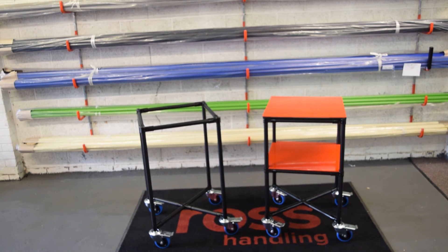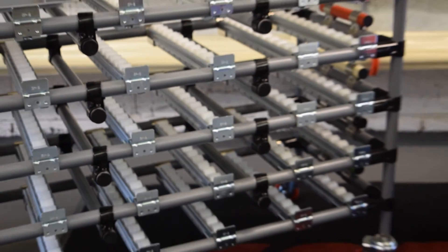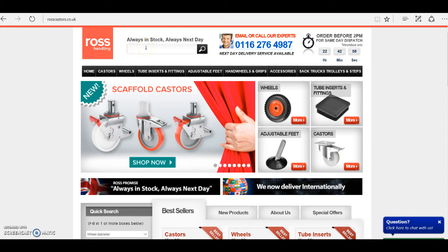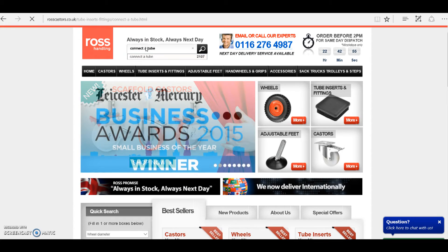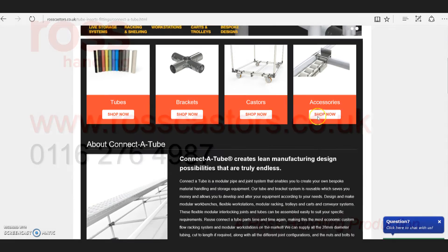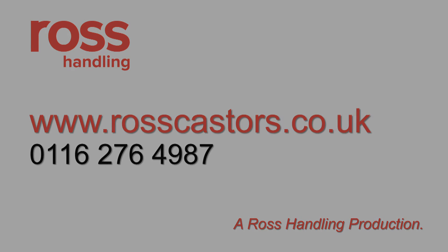All connector tube equipment is built the same way, which opens the door to endless possibilities of easy assembled manual handling equipment. You can find more information and advice on using connector tube on our website at www.rosscasters.co.uk, or for more information and a no obligation quote you can call us on 0116 276 4987.